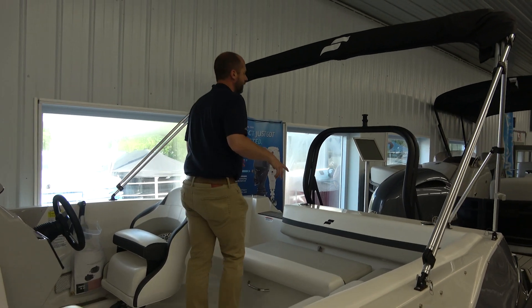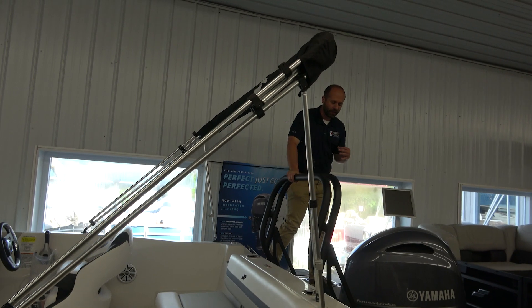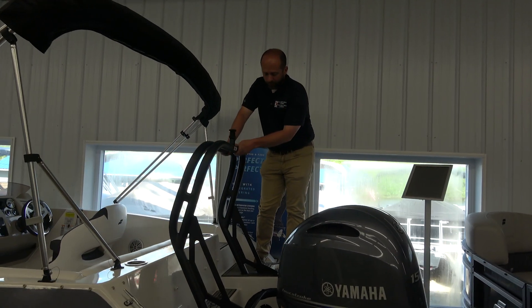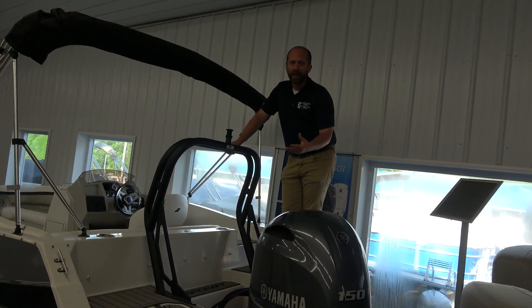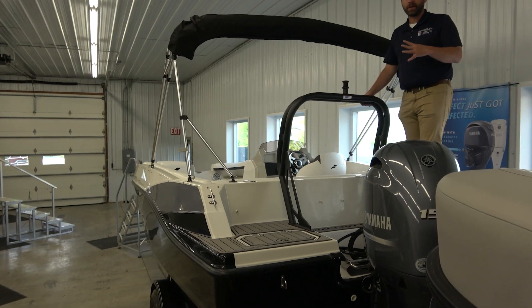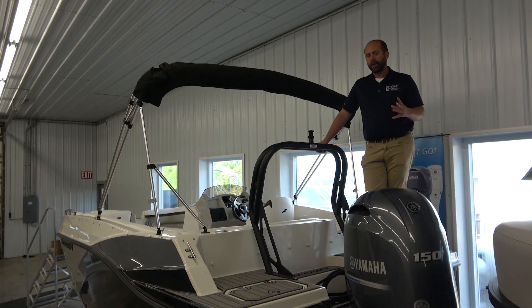As we get towards the back here, we notice this tow bar. This is heavy duty, so for anyone who wants to get on that tube, wants to hop on and ski, really, really nice heavy duty bar here. Keep everyone safe and that day going fun. We have a Bimini top here as well — covers about half the boat, keeps everyone out of the sun who wants to be, and lets everyone who wants to be in the sun enjoy it.